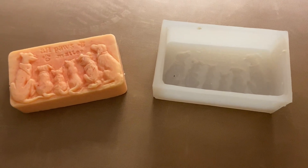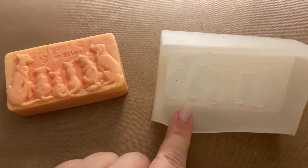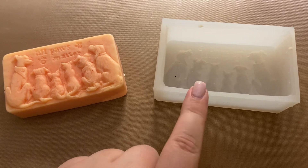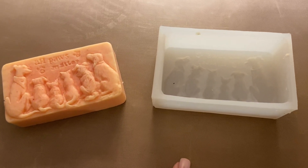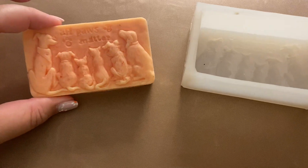Hi, my name is Crystal and this is a review of the All Paws Matter silicone mold. This is a food grade silicone mold, so you can use it for cakes, fondant, and things like that. You can also use it for resin or clay. I use this for making soap, and this is just an example of what it looks like.